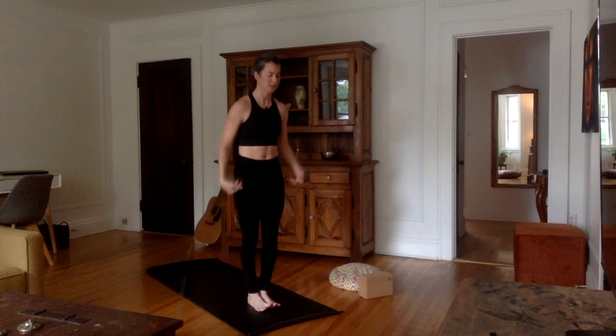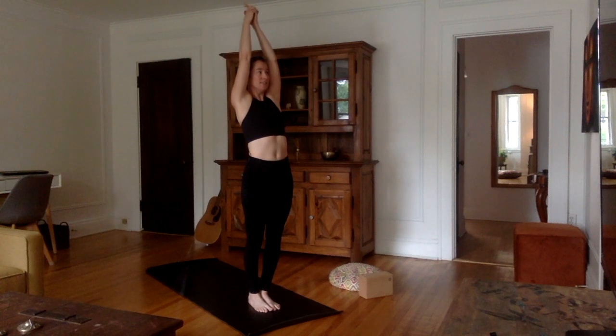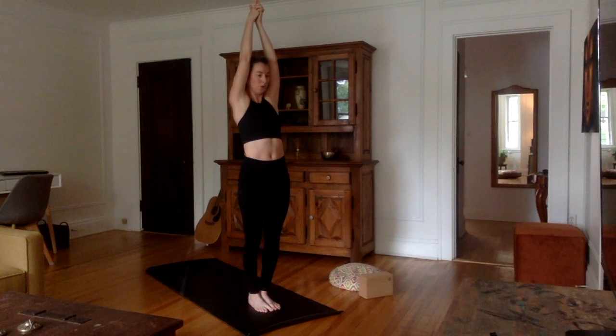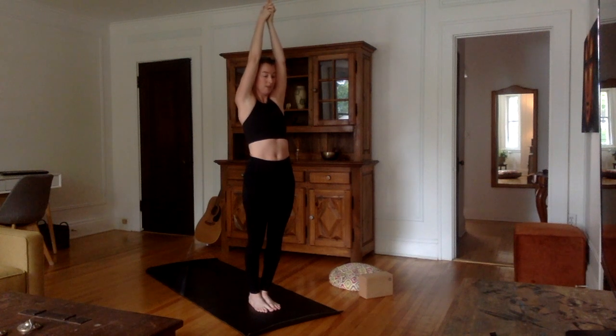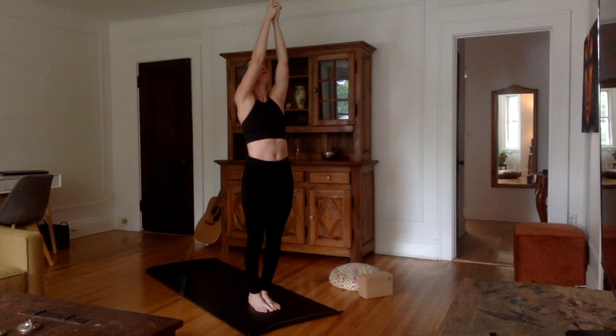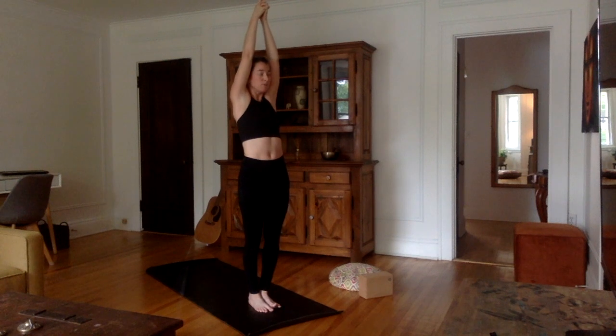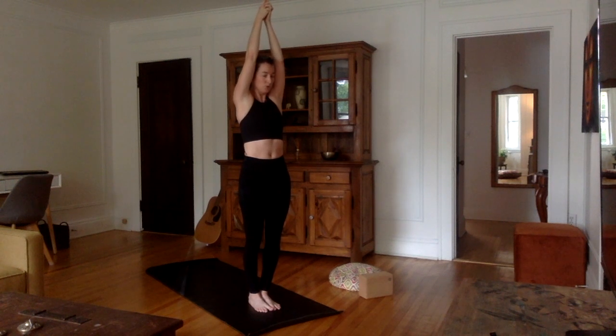Inhale, bring the arms up, interlace the ten fingers — index to the sky. For those of you that have watched the tutorial, this also happens to be the mudra that goes with our theme of truth today — the Sat Nam Mudra. If you're a woman, cross the left thumb on top of the right thumb. Make sure your palms stay together throughout this exercise. Try to keep your arms as straight as possible but don't bring the shoulders up — just do what you can.